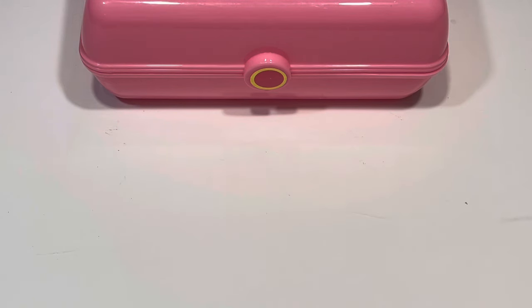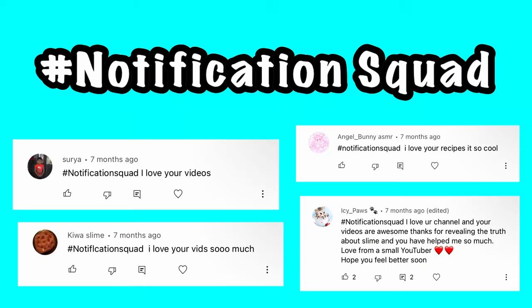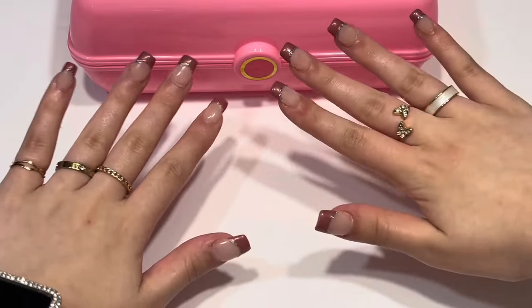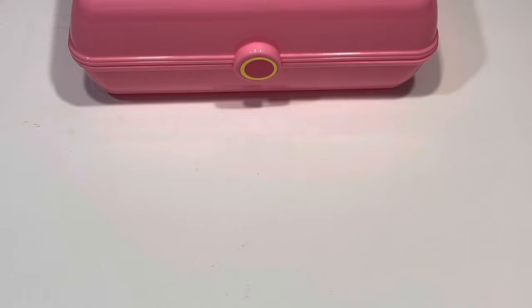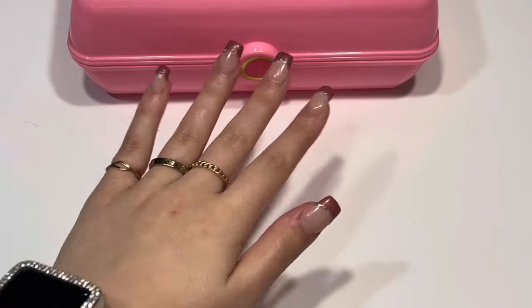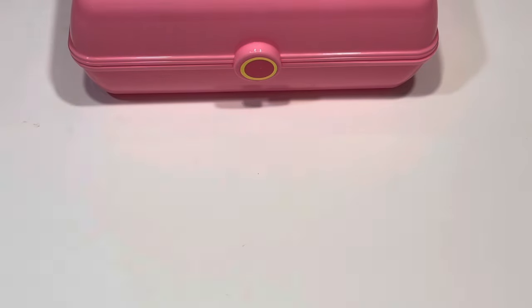Hey guys, welcome back to Kawaii Toy Collector! In today's video I want to show you guys how to make super easy one-ingredient no-glue slime. This takes only five minutes to make and you do not need a refrigerator or freezer — it's just super easy to make.